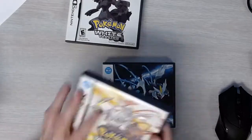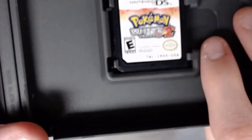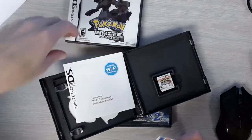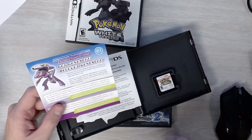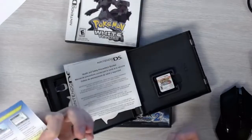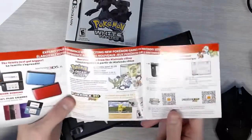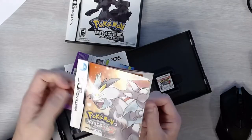Next is Pokemon White 2. The code on the back of the cart is IRDO. The card on the inside also shows IRDO, and the number on the back of the cart confirms IRDO. Pokemon White 2 shipped with a DS Wi-Fi connection booklet, a DS safety manual, a Genesect event code insert, and the Pokemon White 2 instruction booklet.